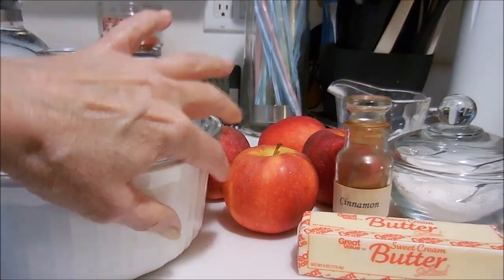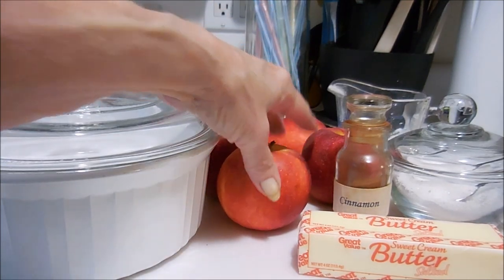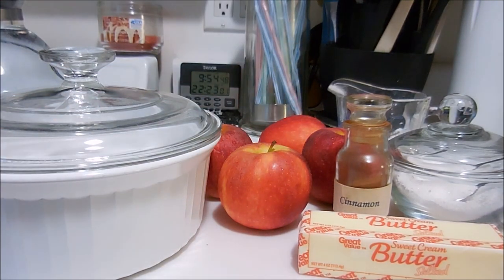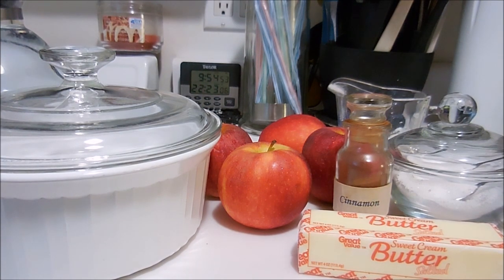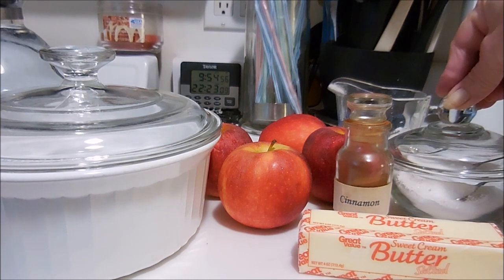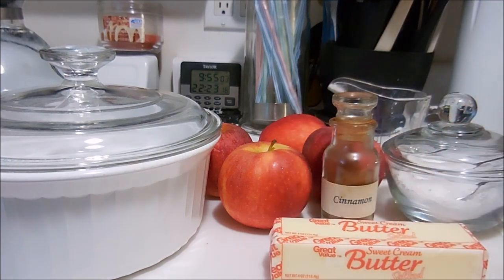What you need is a covered dish that's suitable for oven temperatures. You need four firm apples — it calls for large, but I had medium on hand and they work the same. For each apple you need two tablespoons of sugar, a few grains of cinnamon, one teaspoon of butter, and after you have this all put together, a half a cup of hot water. You'll be baking at 350 degrees for 50 minutes or until tender.